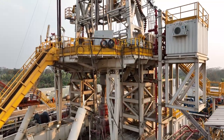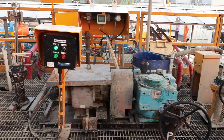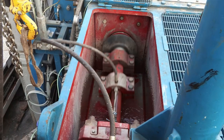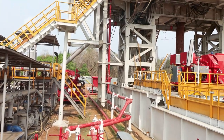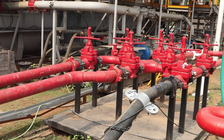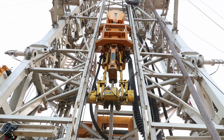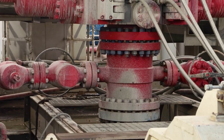During operation, the mud pump receives drilling fluid from the mud tanks through the suction line. The power source drives the fluid end, causing the pistons or plungers to reciprocate. As they move, they create alternating suction and discharge strokes. Drilling fluid is drawn into the pump through the suction line during the suction stroke, aided by suction valves. During the discharge stroke, the drilling fluid is forced out through the discharge line and into the drill string, overcoming pressure in the wellbore. Discharge valves facilitate this.